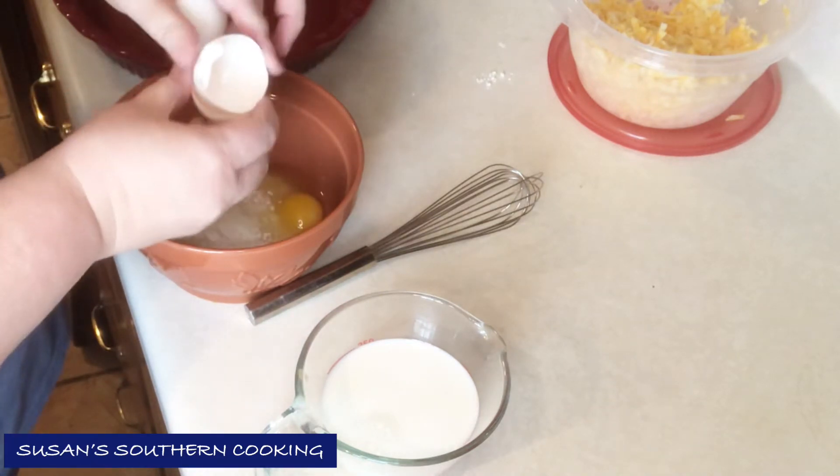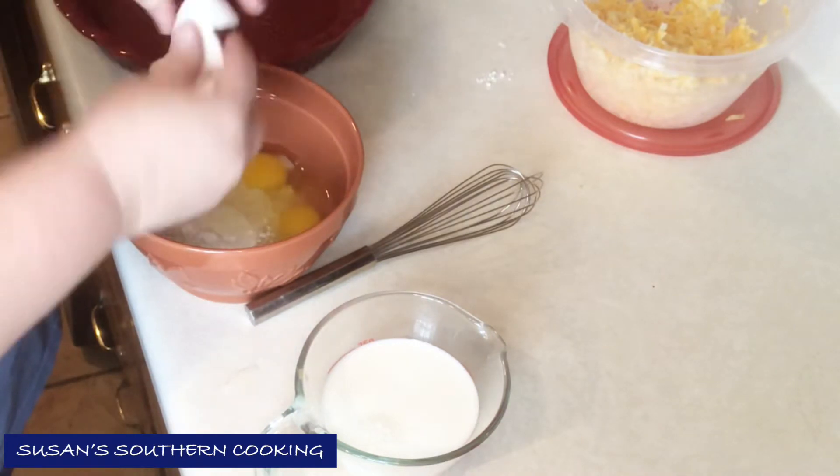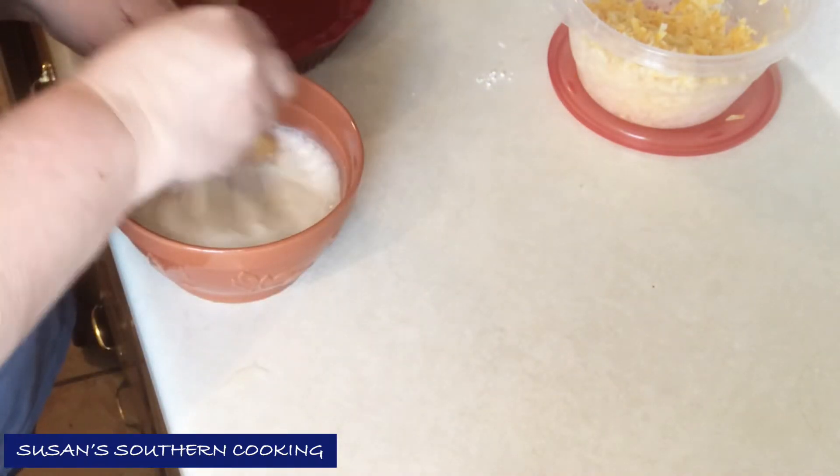Then two eggs and a cup of milk. This one mixes together really well.